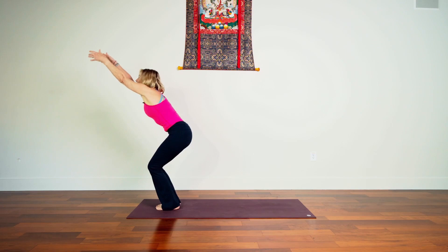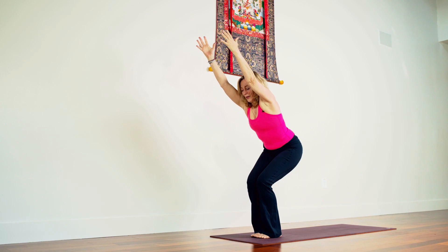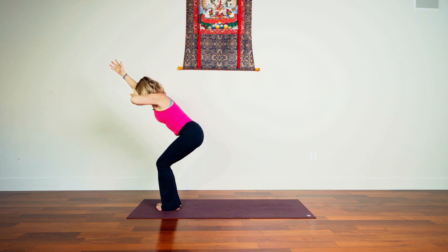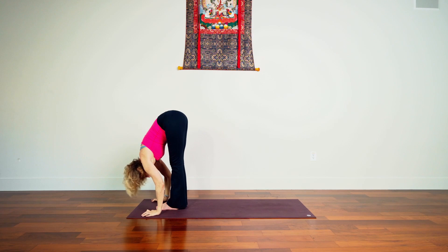Inhale we lengthen, exhale release. Take your hands to your hips, inhale, rise all the way up. Exhale, mountain. Bend your knees, come into utkatasana, chair pose. Sinking in, sinking in. Place your weight in your heels — look down and see if you can spread your toes wide apart. Some days they spread, some days they don't — it's always curious to see what happens from day to day.